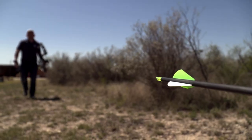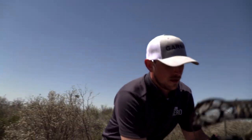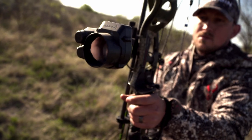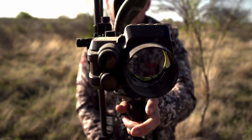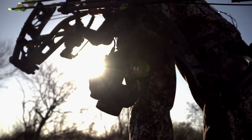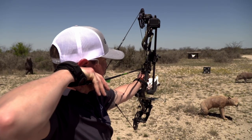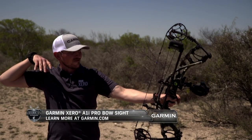After firing off that final arrow, Brandon was able to confirm that the calculated pin stack was accurate, and his Zero A1i Pro was ready to go. The latest generation of the Garmin Zero is once again changing the way avid archery hunters can hit the fields and remove any doubt when they put that reticle on their target. To get your hands on the Garmin Zero A1i Pro, head on over to Garmin.com.